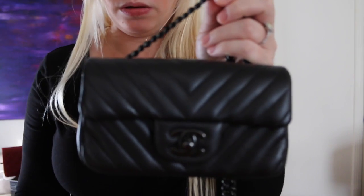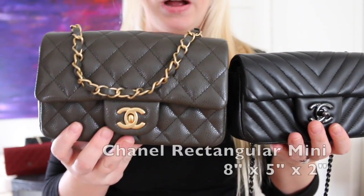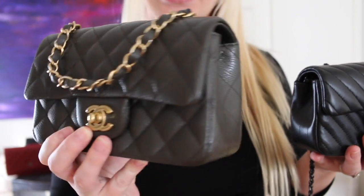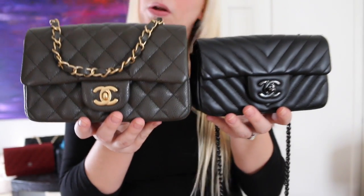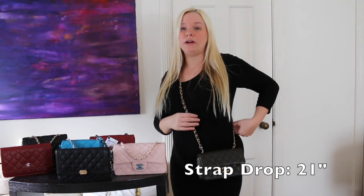Now let's show you the Extra Small Rectangular Mini in the So Black Lambskin — a beautiful piece compared to the regular rectangular mini that's currently being produced. This one is dark gray. I love this bag because it looks black in some lighting and gray in other lighting — it really camouflages depending on where you're wearing it and the lighting. You can see this regular rectangular mini is taller and wider. It holds more, and side by side it easily fits an iPhone 7 with a lot of room to spare. Here is the regular rectangular mini on — this one hits lower than the square mini, very comparable to the Extra Small Mini.